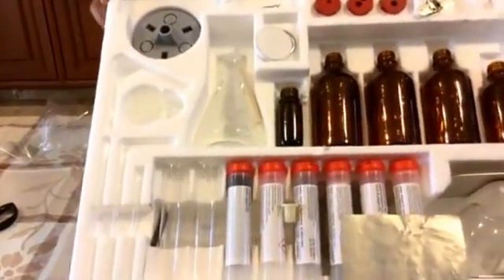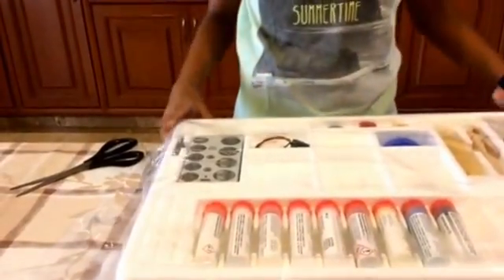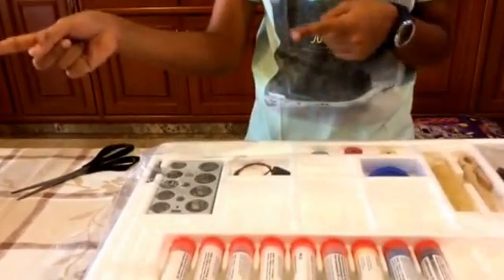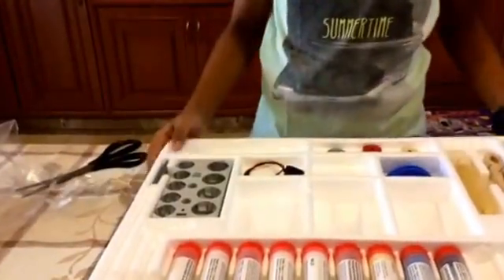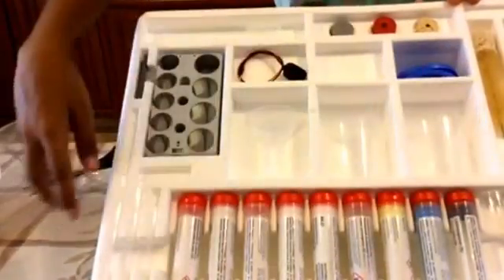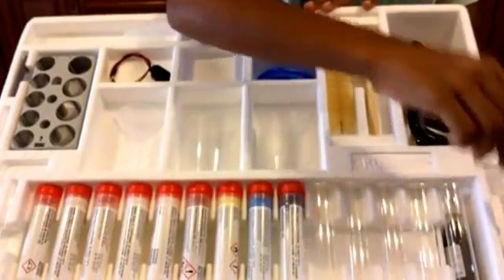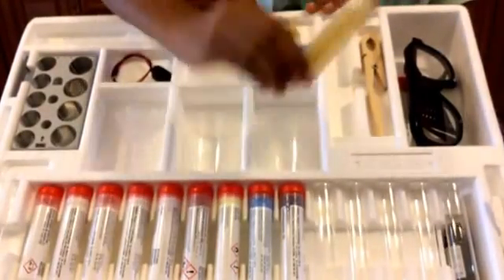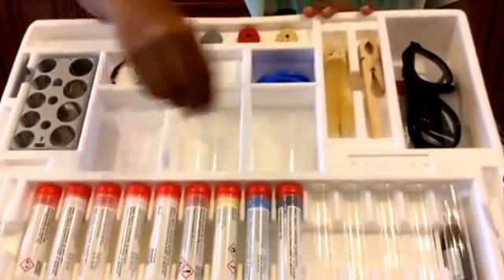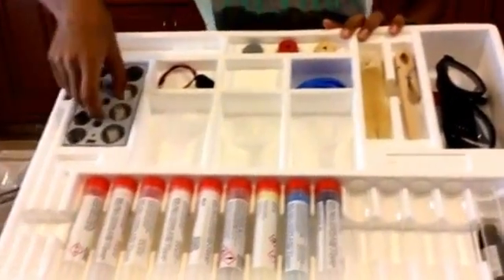Okay, so that was the first compartment. This is the second one. We have some chemicals again, some rods, some test tubes — that's what everyone's waiting for — a spatula, some safety goggles, some coils, a plastic funnel, and a test tube stand.